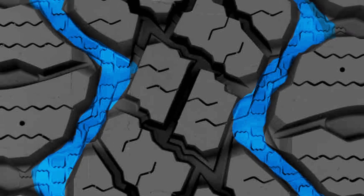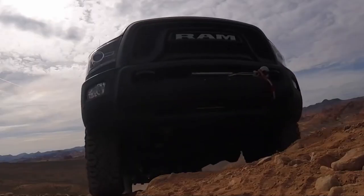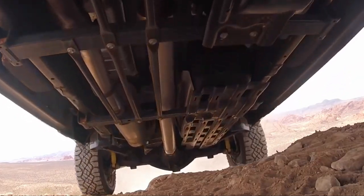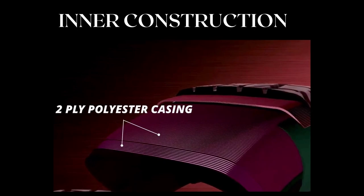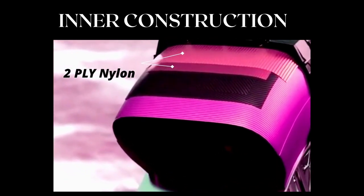The Goodyear Duratrac provides bigger groove mouths, which offer similar traction, but the tire lacks in the durability department — which is highly crucial on rocks. Its inner construction consists of a two-ply polyester casing with two running steel belts reinforced by two-ply nylon.